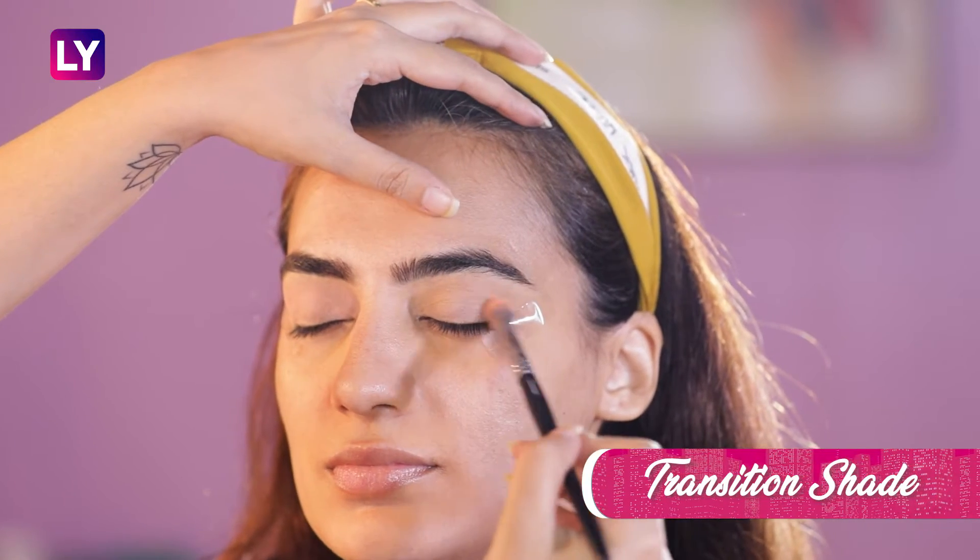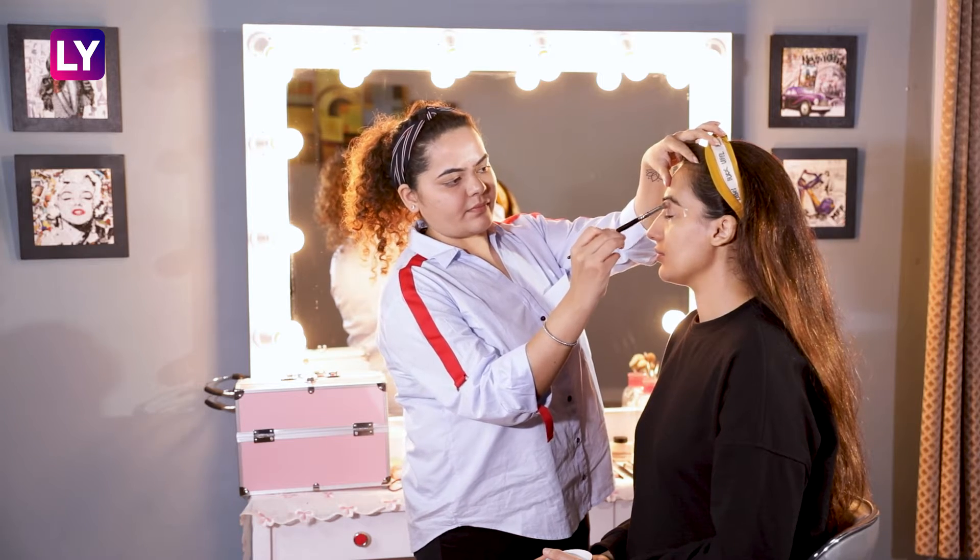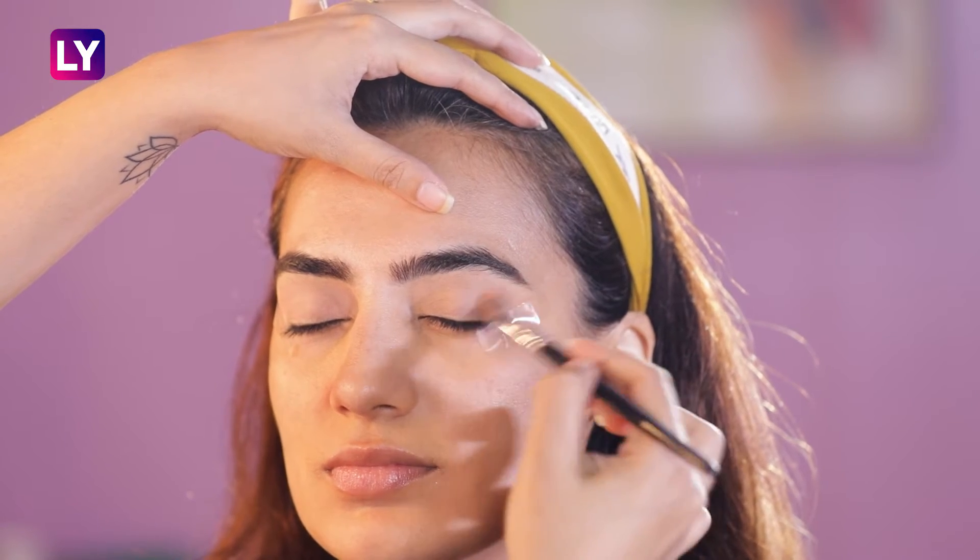Starting off with our transition shade, we are using a shade closer to the skin tone and applying it on the outer corner of the eyelid and blending it inwards towards our crease.